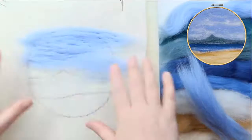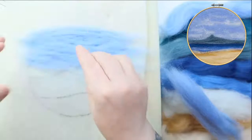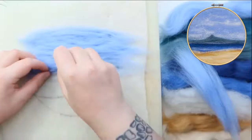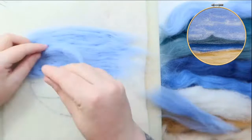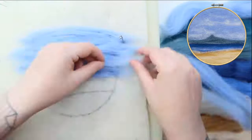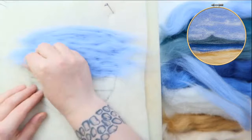We're just going to block in the colours for now — we're not going to stab too much, we're just going to put the colours in place, and then we're going to go over it once all the colours are in, put in the detail and finalise it. I want to keep that shape there but go right down to the line. That is very lightly blocked in — it's still quite fluffy, it's just a few stabs holding it in.